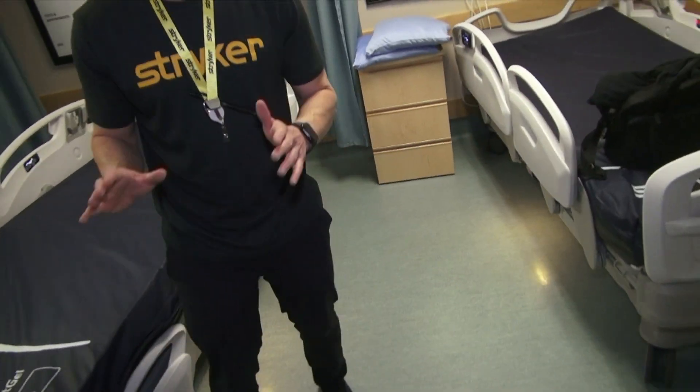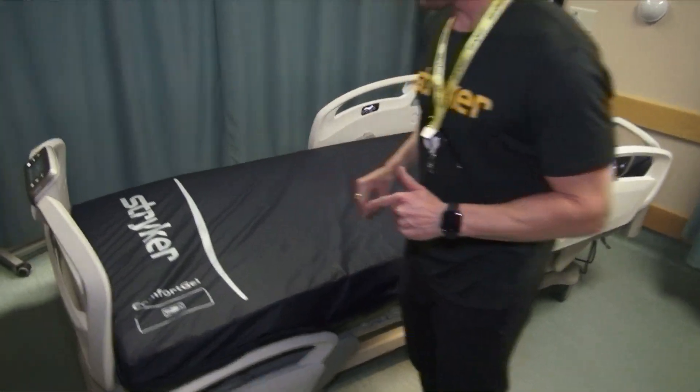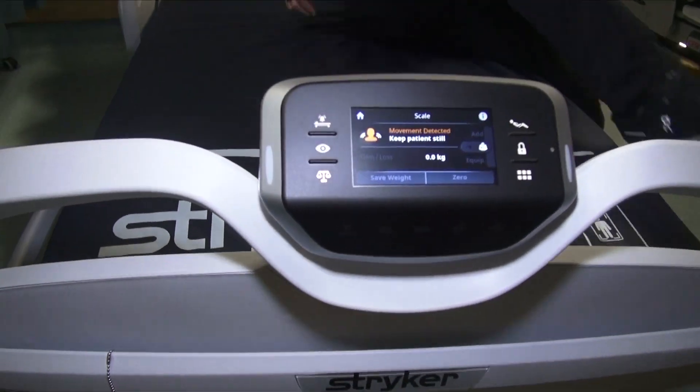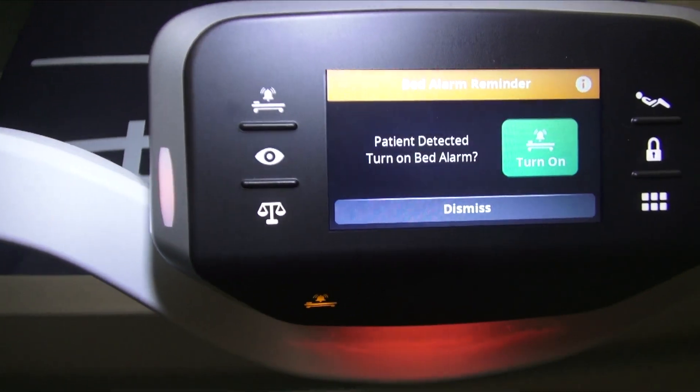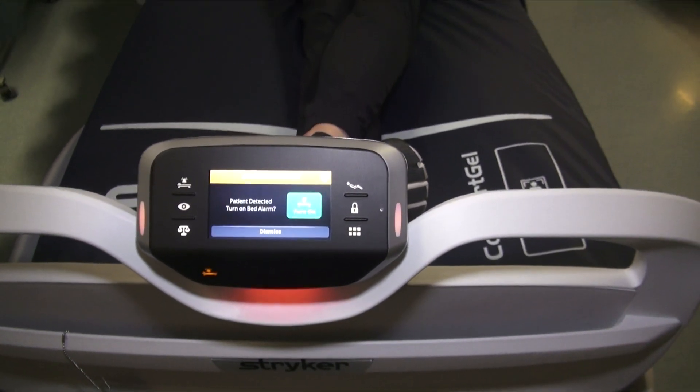This bed is smart. For the bed exit alarm, if a patient gets in bed, it's going to automatically prompt you to set the bed alarm. It detects weight and asks if you want to turn the bed alarm on — in this case, we will.